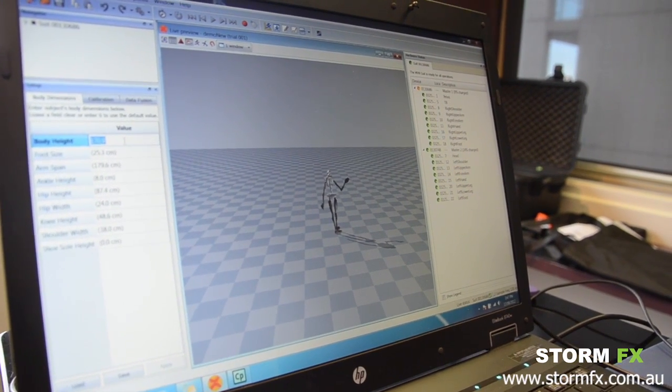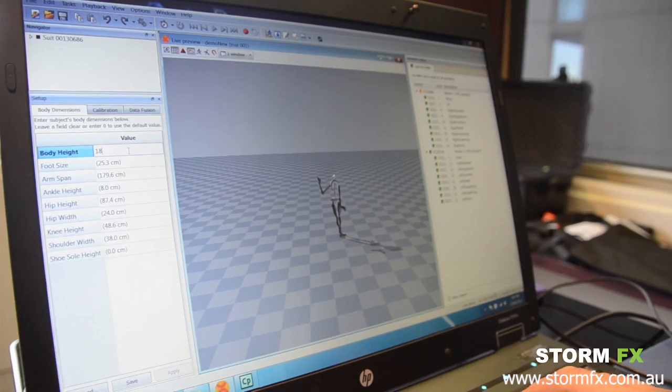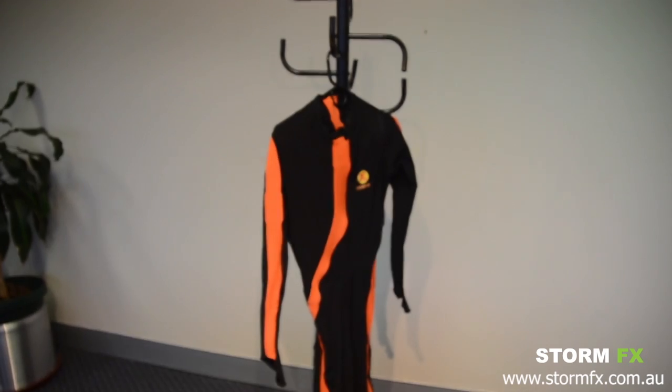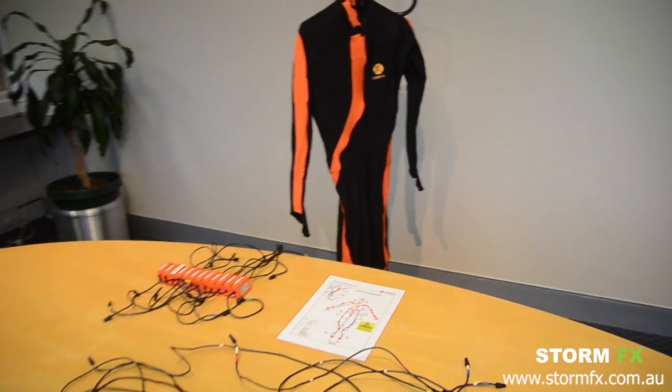Welcome to another StormFX video. We're going to explain how you can set up a motion capture environment in your office using the XSense motion capture technology. We're going to start with an empty suit — with me here is Leon — and we're going to explain what is required.